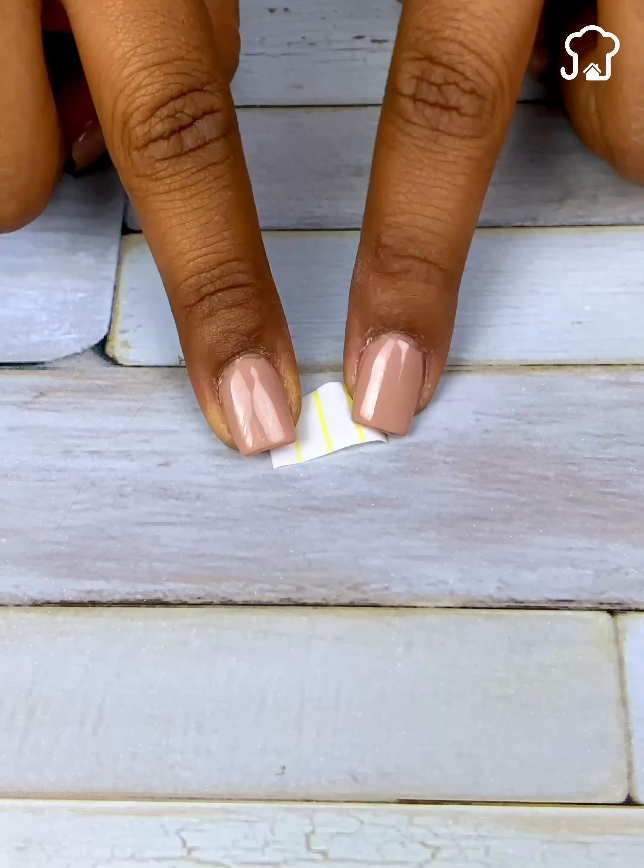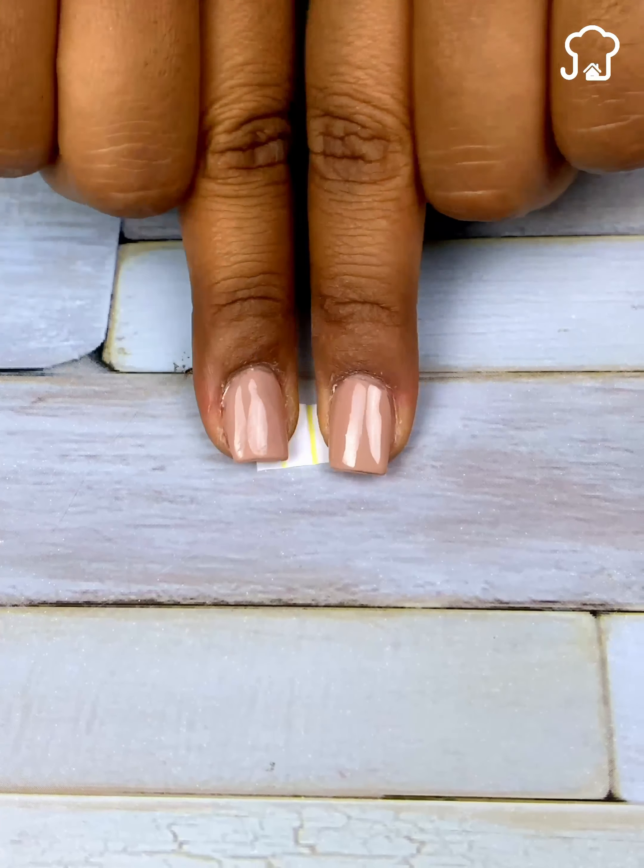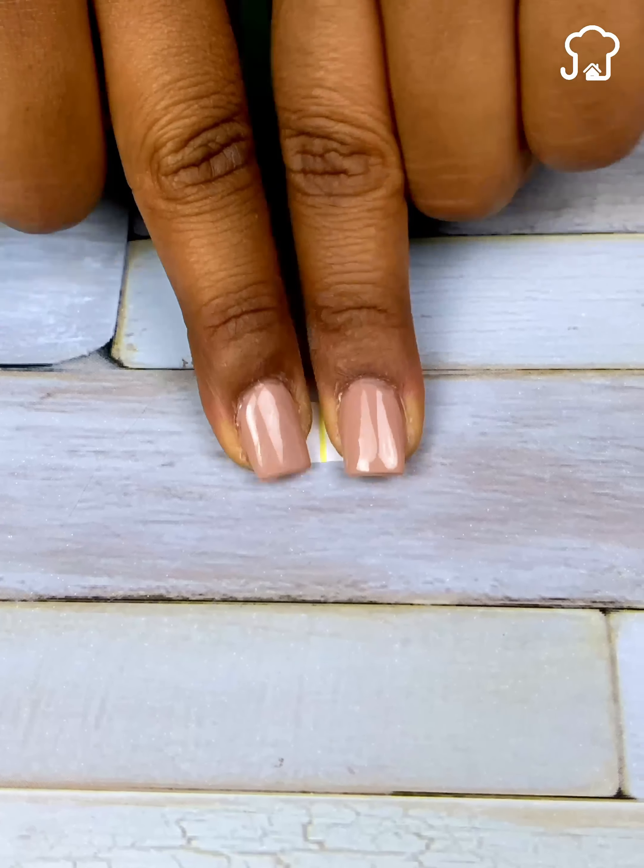Then we cut it again in half, and we give it a fold as I show you, pressing very well so that it is very flat.